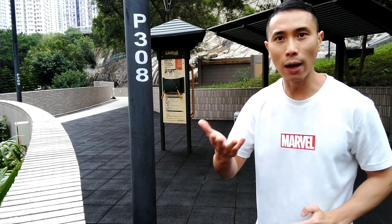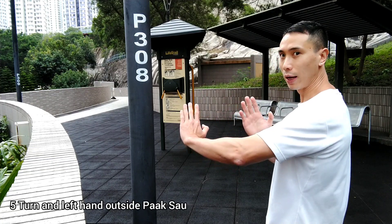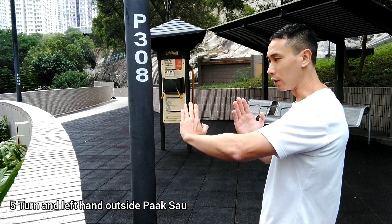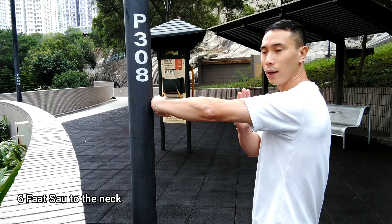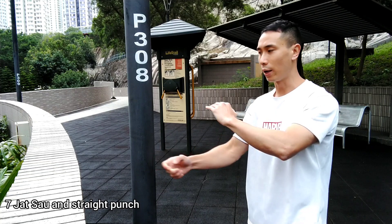The third PAK sound is outside PAK sound. You need to turn, and PAK — turn, outside PAK sound. Turn, and then FAK to the GAN, here. FAK to the GAN, okay? And then come back. We call ZHAD SHOU and STRIP PUT.